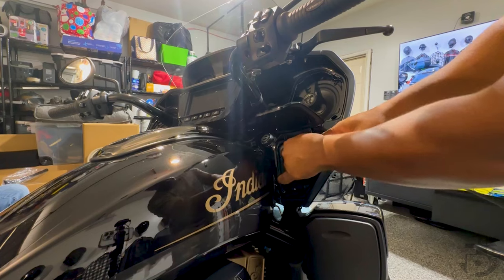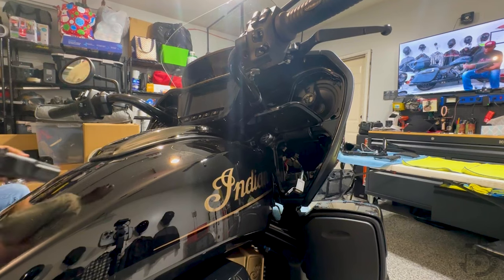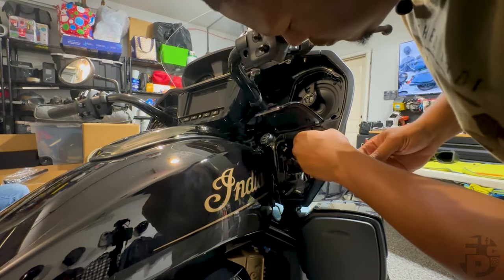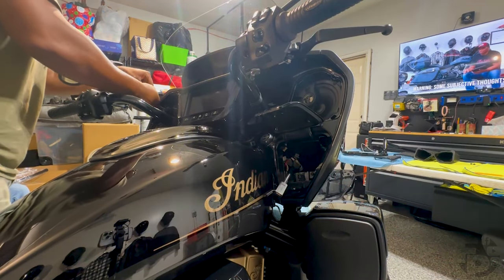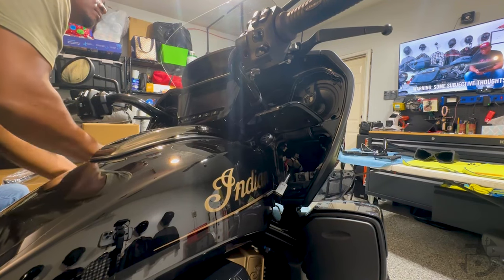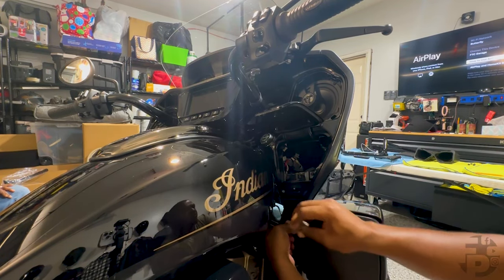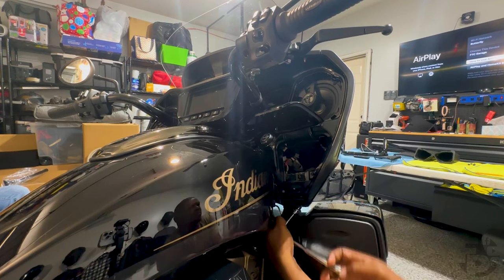Then we're going to come back and move that pocket — this side is going to have your USB cord in there, so make sure you pull that out as well, then do the same thing on the other side. You're going to have one screw up top, another screw in the pocket, and then another screw underneath the fairing. The third screw is kind of at an angle down there, and it is a different size than the others — it's the same size as the one on the headlight, so just something to be aware of. Take that out as well as the one on the other side.